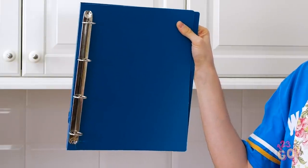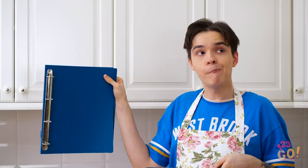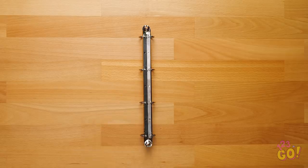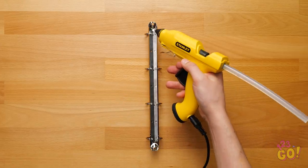But maybe I can make new use of it! Give an old binder new purpose with this clever hack! All you need is the metal three-ring strip! Using a hot glue gun, squeeze out the glue down the length of the back of the strip.